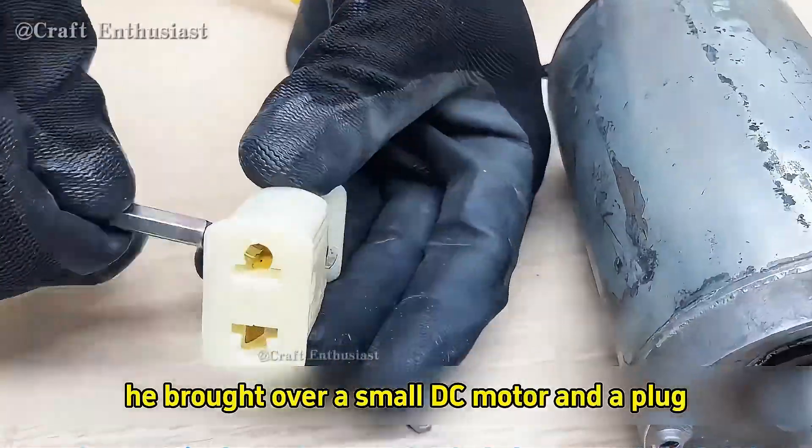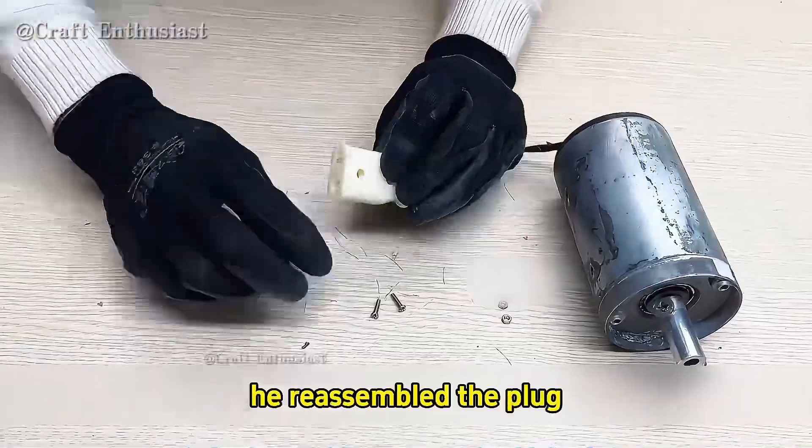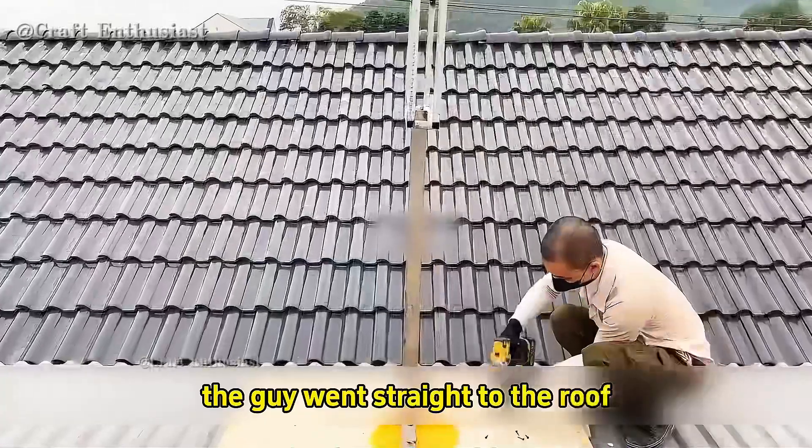Next, he brought over a small DC motor and a plug. He dismantled the plug and connected the motor's wires to it, then reassembled the plug. At this point, he plugged a light bulb into the plug and tested the motor by spinning it.